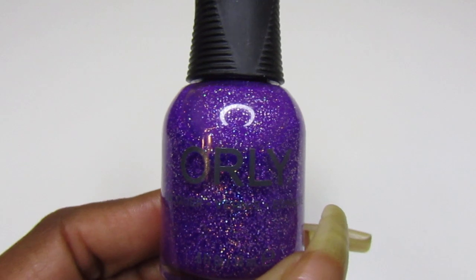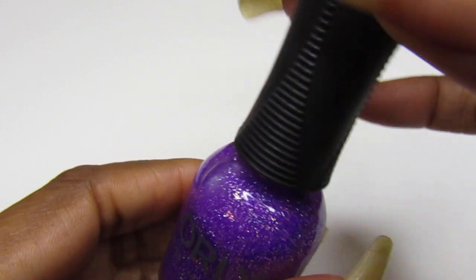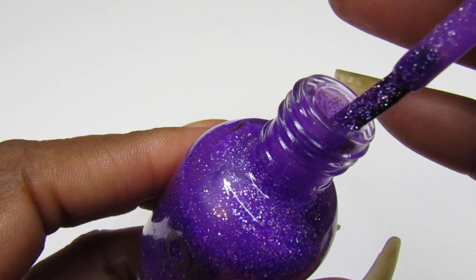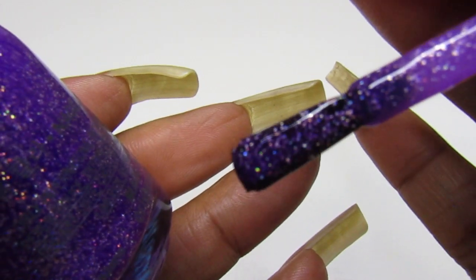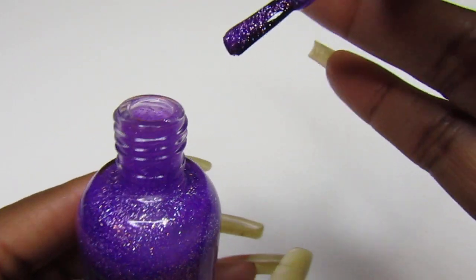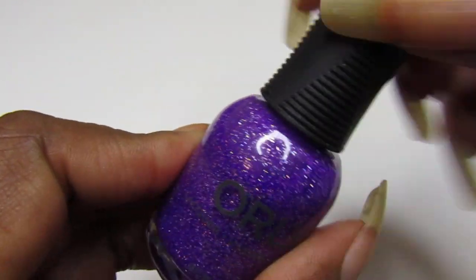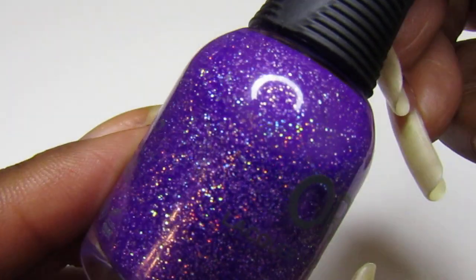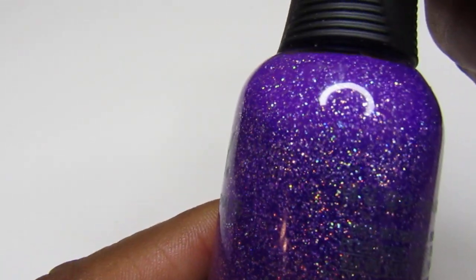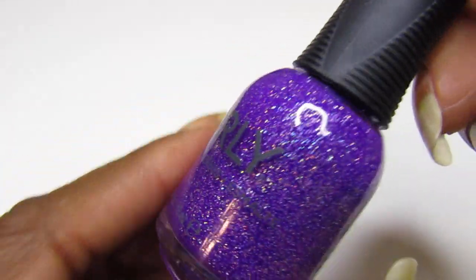This one is a purple holo jelly formula from the Holo Jealous collection, summer 2022. Look how pretty that is — oh my gosh, it is so freaking pretty! On camera it's showing more like a blue, but in person, oh my god, I wish you guys could see it. It is so pretty — look at all that holo in there!